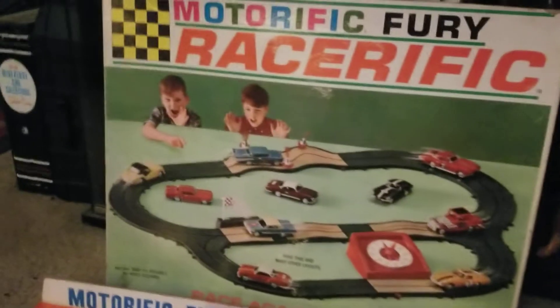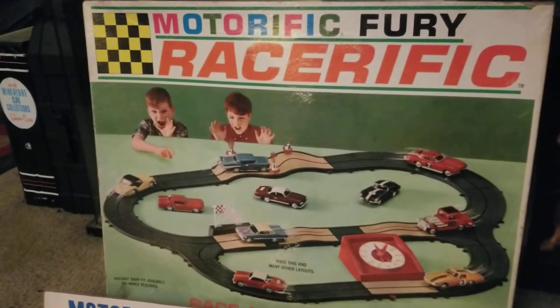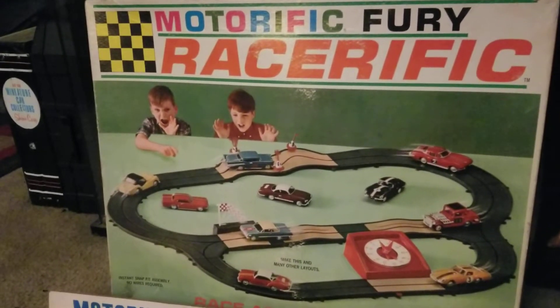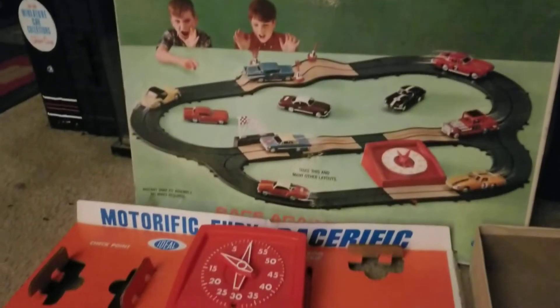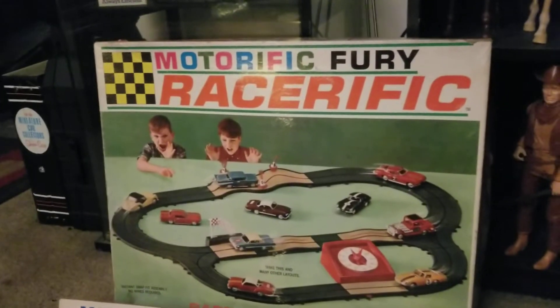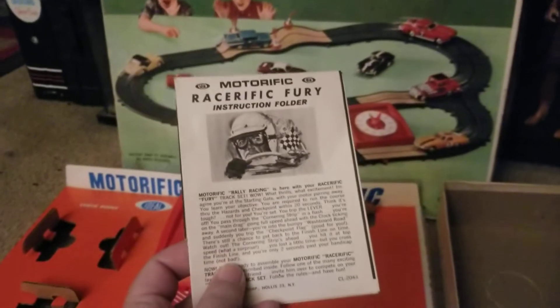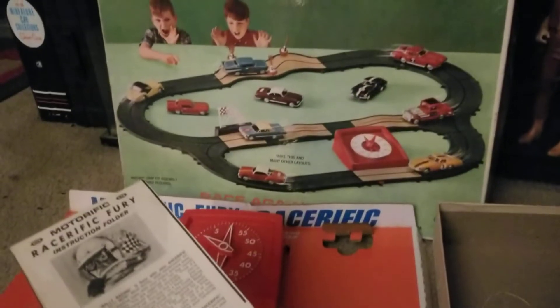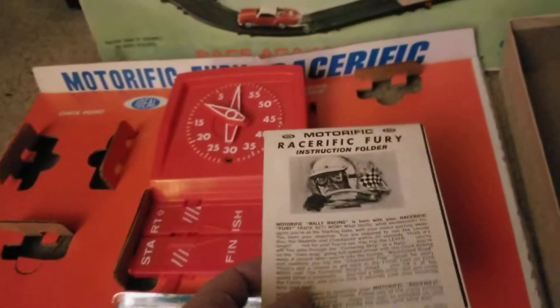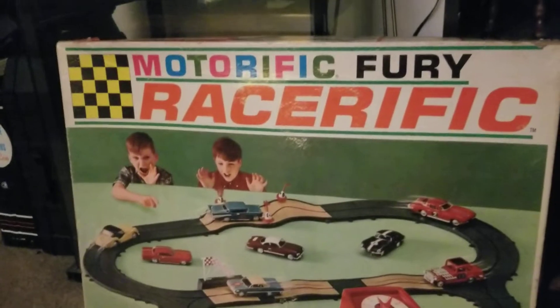Hey, what's going on. I'm so elated that I got the car that came with this set running, that I just felt like turning the camera on. I picked this up today — it's 100% complete, absolutely everything that came with this set originally was in the box. This is one of those Motorific cars.